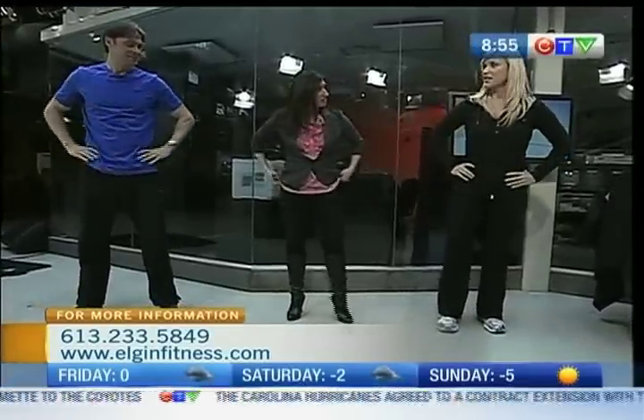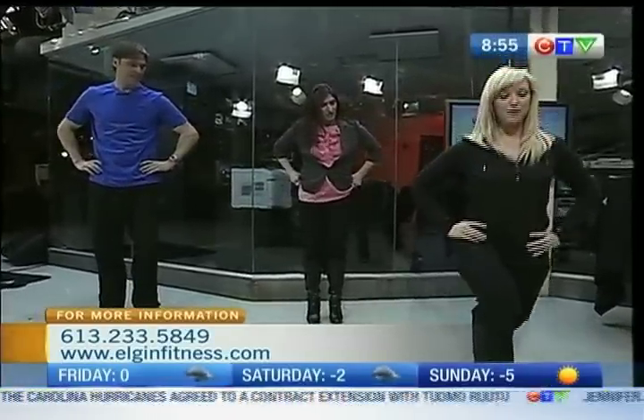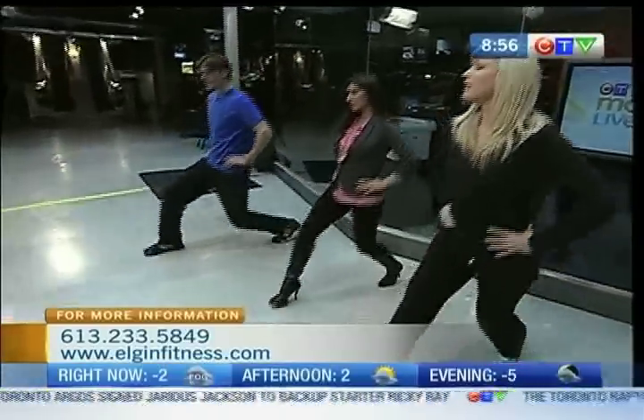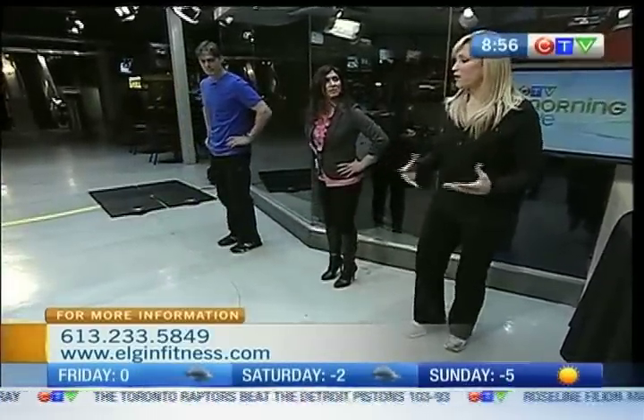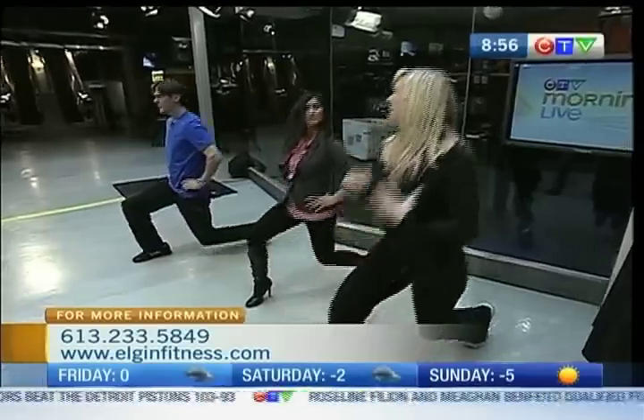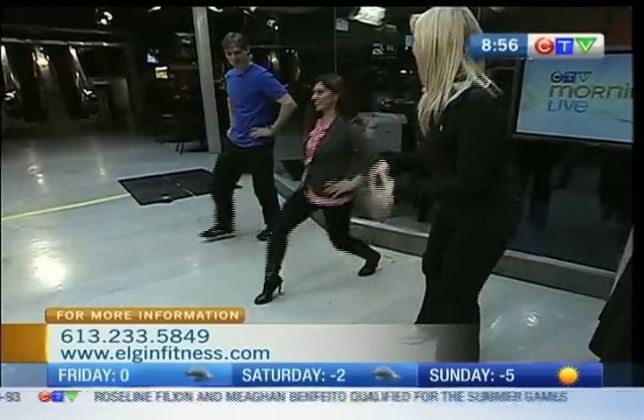Next one, we're going to do a front lunge. You're going to take a step forward and then come back. Here we're working the quads and working our balance. Go at your own pace — there's never any rush with exercises. A lot of people tend to rush through and don't do the proper form, so it's really important to take your time. How are you guys feeling so far? Feeling good, we're warming up.